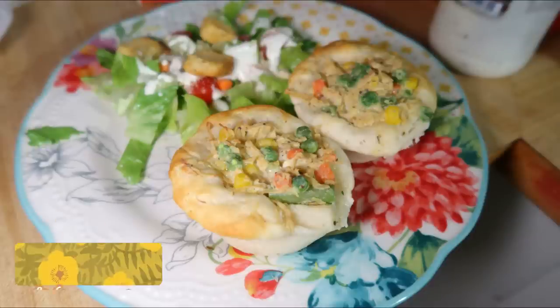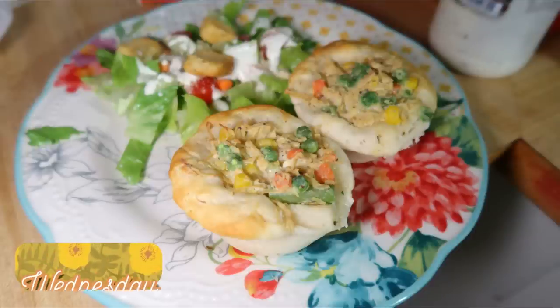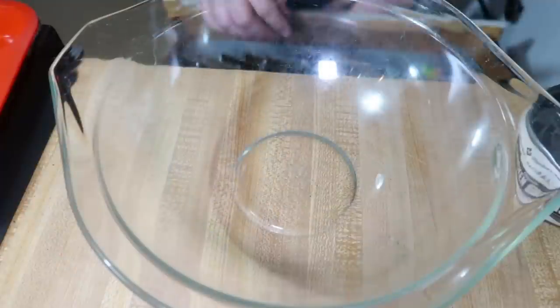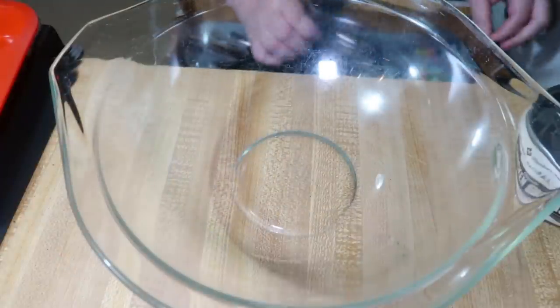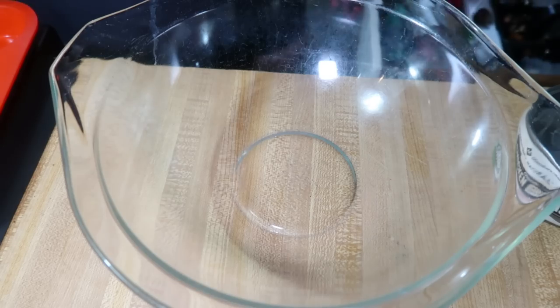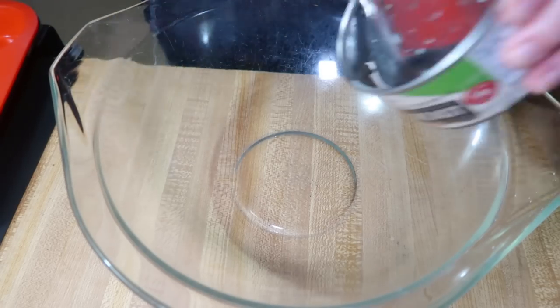Wednesday night we had these little chicken pot pie muffins, which actually turned out to be a fail for my family. But I do think this recipe has potential so I'm going to show it to you anyway. I'm starting off with two cans of chicken that I drained — you could also use rotisserie chicken or some shredded cooked chicken you already have on hand.